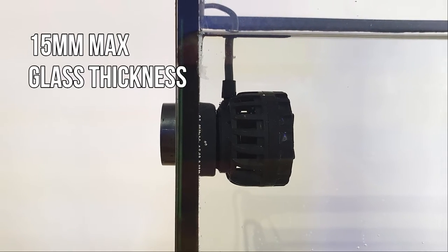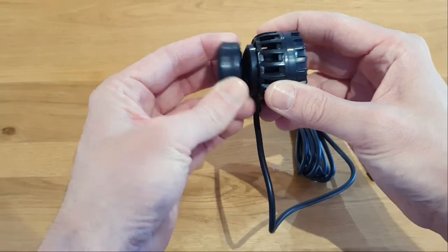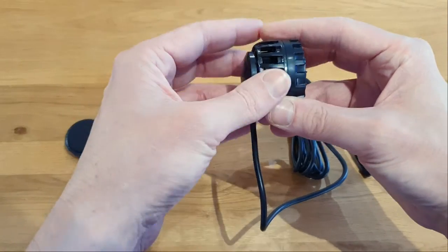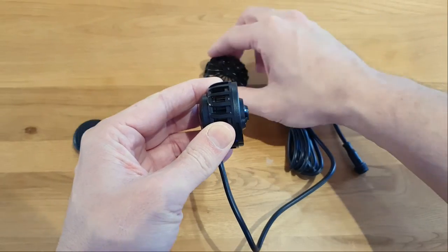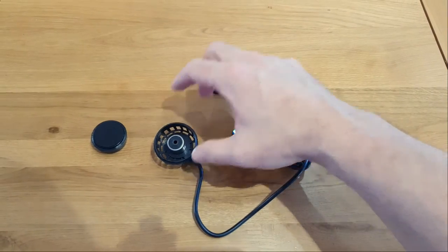The magnet is rated up to 15mm glass and disassembly of the pump is extremely easy. Just remove the magnet, twist and pull the nozzle, and remove the propeller. It means maintenance on this pump will be an absolute breeze.